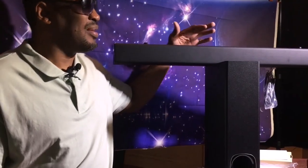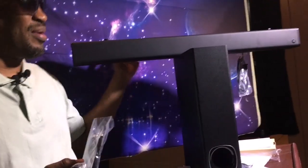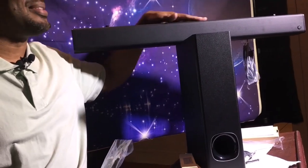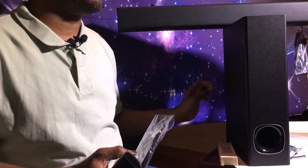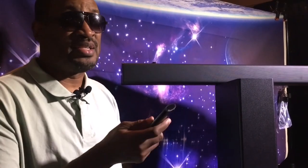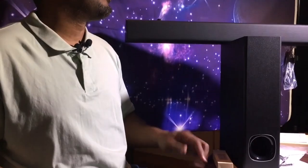As you can see, we've unpackaged the Phenoo Soundbar. On the top where my hand is, is the soundbar itself, and on the bottom is the 5.25 subwoofer. Can't wait to see how it sounds. And here are the cables — the USB cables and the actual HDMI cable if you want to hook it up to the TV. And here is the remote. Very simple. I'll go through the various stages of how the remote works in my second part.